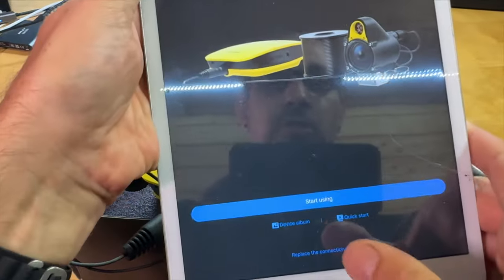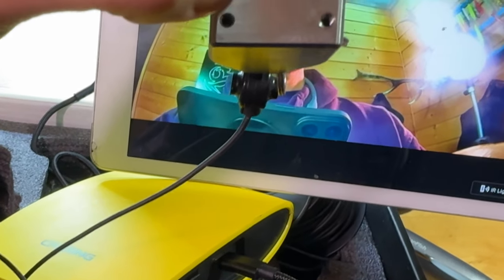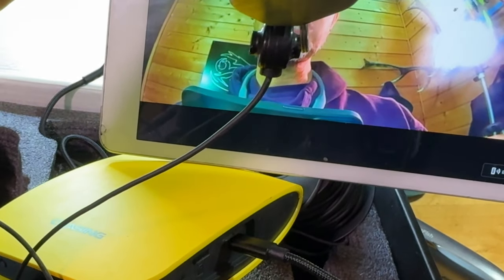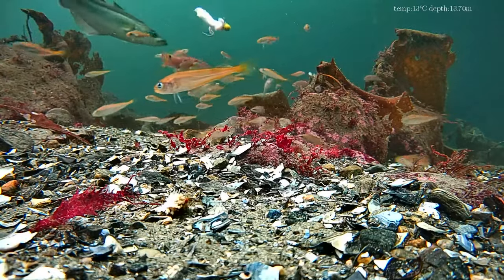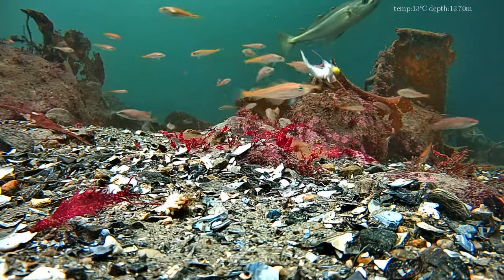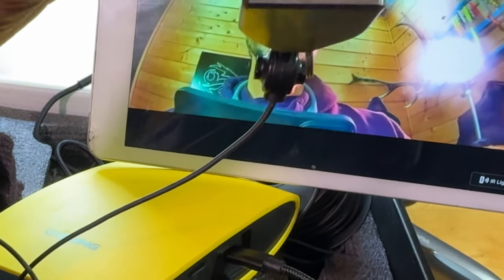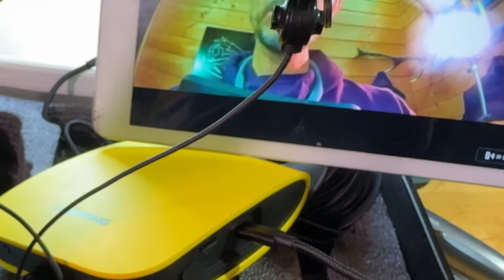Wir starten die App und es geht direkt los. Man darf nicht erschrecken, dass die Farben ziemlich verzerrt aussehen — das liegt daran, dass in der Kamera ein Rotfilter eingebaut ist. Denn unter Wasser wird Rot am schnellsten rausgefiltert, das heißt Rot ist nach wenigen Metern nicht mehr zu sehen. Damit man unter Wasser solche fantastischen Aufnahmen hat, muss ein zusätzlicher Rotfilter vorgeschaltet sein. Man muss also nichts nacharbeiten und kann das Bildmaterial direkt verwenden, ohne Rot erst mit einem Schieberegler in der Software reinzudrehen. Ziemlich gut, finde ich.